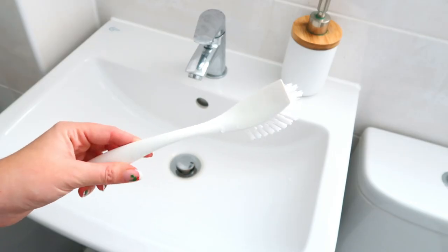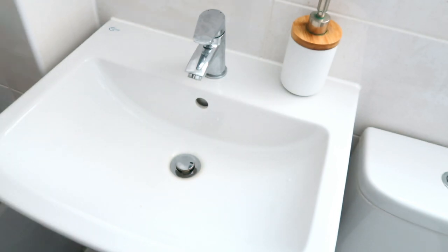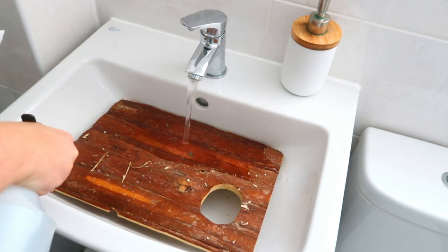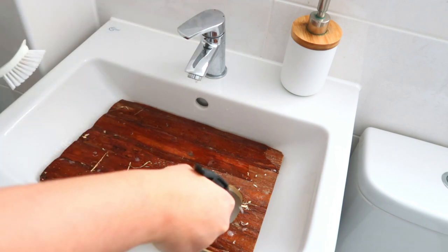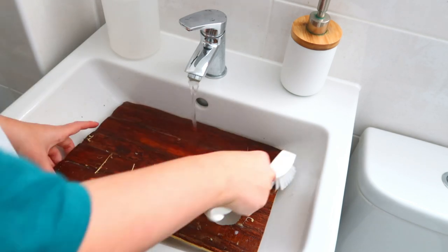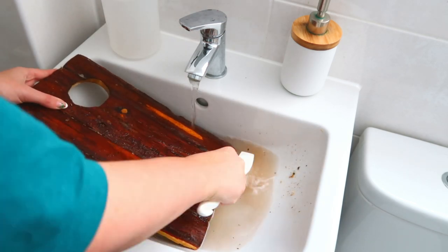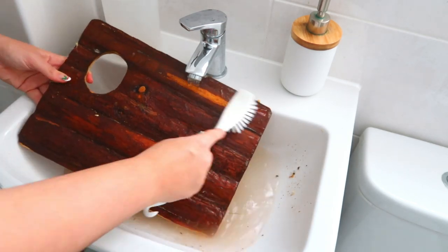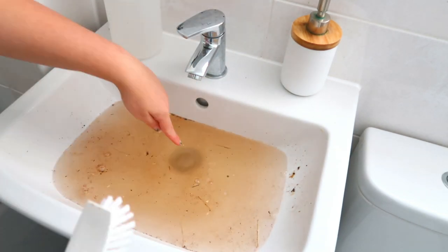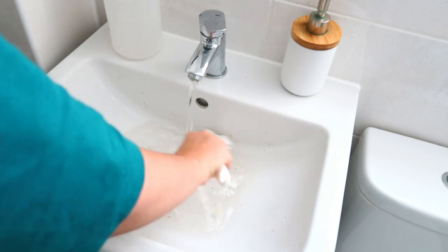If some items have things stuck and dried on - like dried mouse poop for example - I do keep a scrub brush in my bathroom, which can be really handy to really scrub things and get all of the dirt, pee, and poop off. Obviously afterwards I do thoroughly clean the bathroom and the sink. Just keeping a designated scrub brush - not to use with anything else in your house - can be really handy. Again you can see just how disgusting and dirty the water coming off this is, so it definitely needed doing.